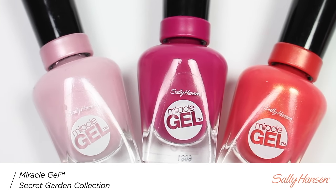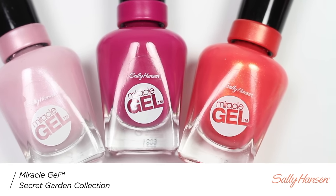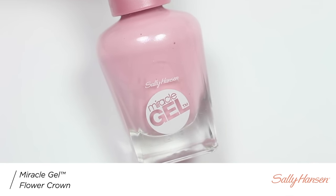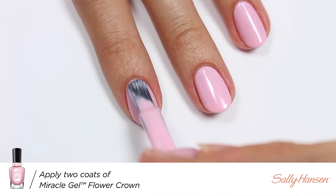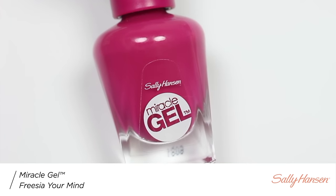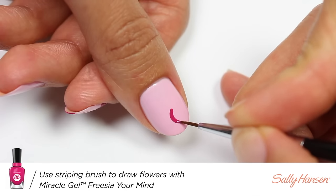I'm going to be using Sally Hansen's new Miracle Gel Secret Garden collection. First, I'll be applying Flower Crown as my base color, then I'm going to apply Freesia Your Mind to create the flowers.